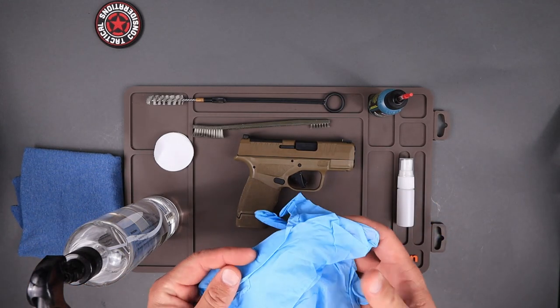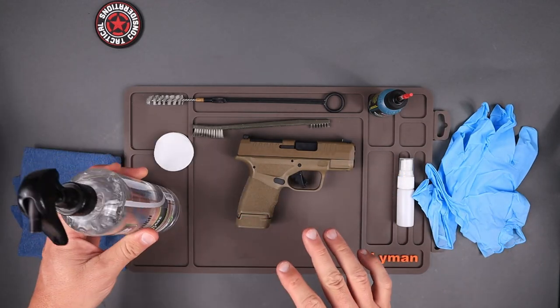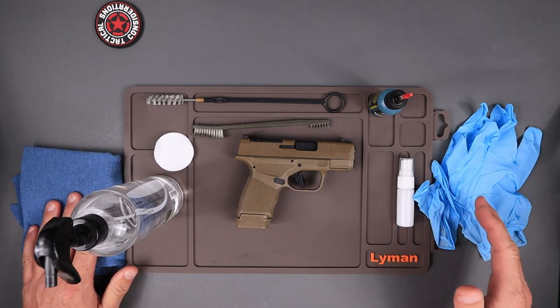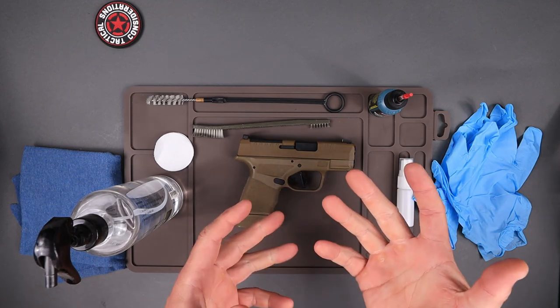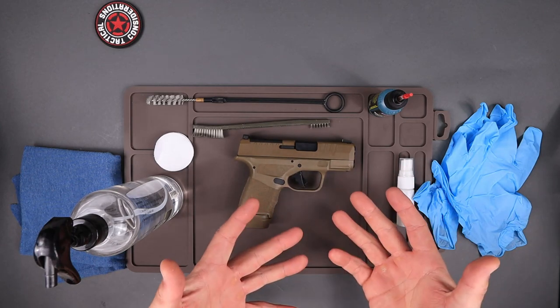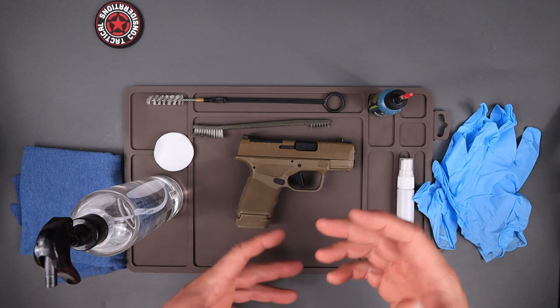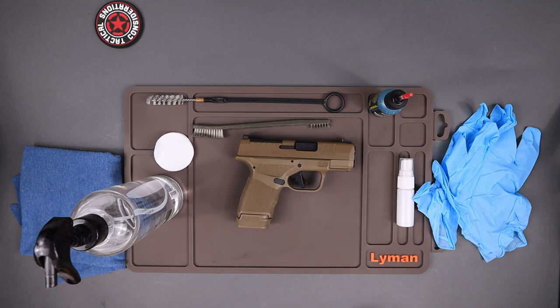You're going to want some form of gloves. There are a lot of green cleaners out there, but there's an old saying: if it's on you, it's in you. There are chemicals from the gunpowder and everything else that you do not want absorbing into your body. Whenever you're cleaning and maintaining your firearms, try to wear gloves — especially if you're using non-biodegradable products — because you don't want those in your bloodstream.